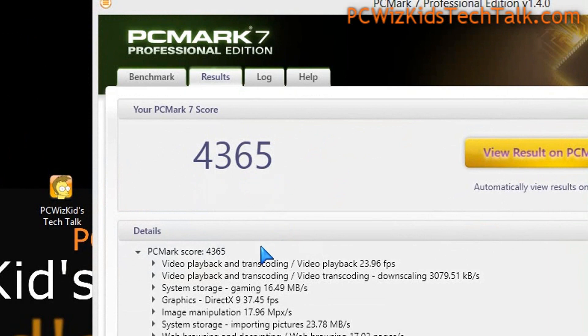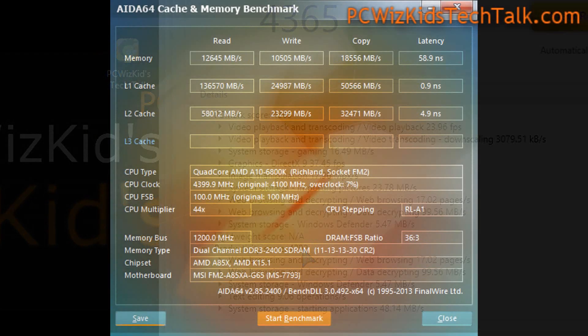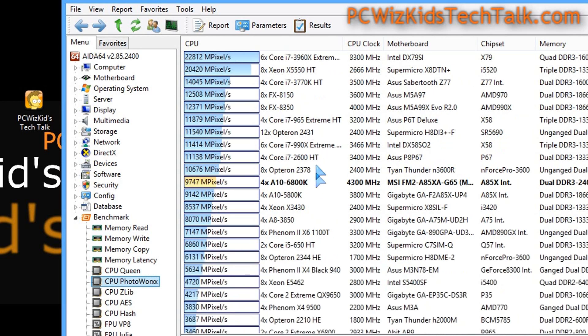PCMark 7 shows the overall score and productivity score, which you can compare online with other systems. The AIDA64 cache and memory benchmarks are really good — with memory running at higher rates, we're getting better bandwidth and great latencies. Looking further at CPU benchmarks like CPU Queen, the 6800K clearly outperforms the 5800K at default with turbo enabled.